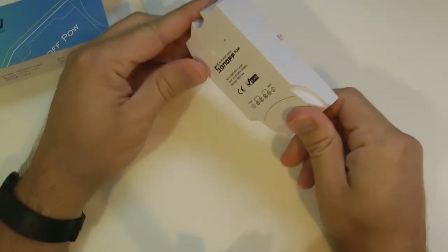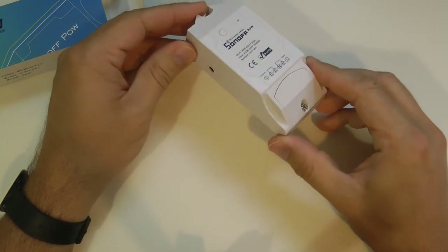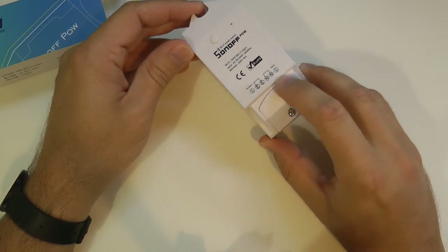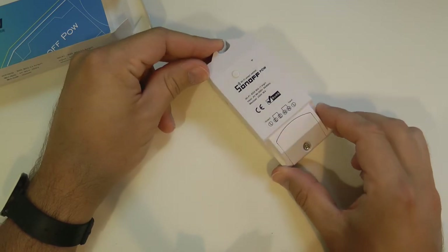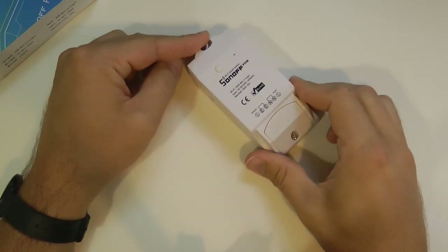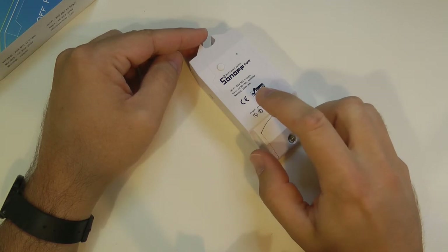It comes in the new box and the features are very similar to the basic Sonoff switch. The only difference is that while you can turn any device on and off, while the device is on you can measure the power being drawn by the unit, and you can also measure that over time. If you are interested in purchasing this device, I will link some purchasing links in the video description.